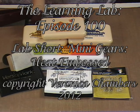Hello, my name is Veronica and welcome to The Learning Lab, my 100th episode, and it's another Learning Lab short, this time focusing on the mini gears.